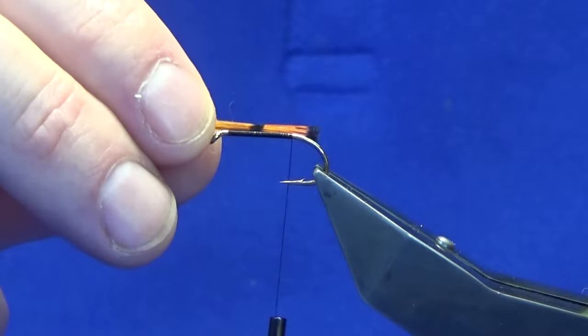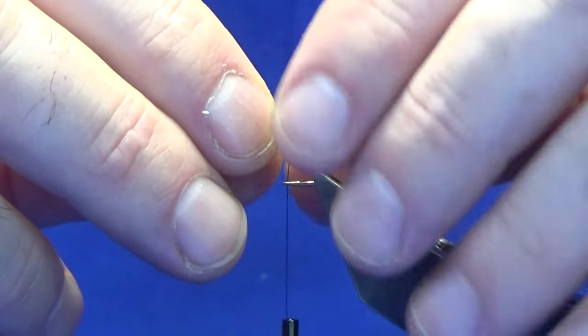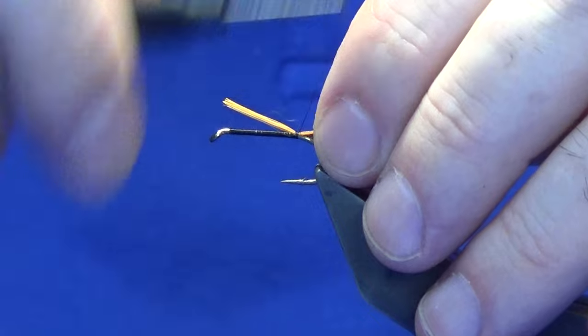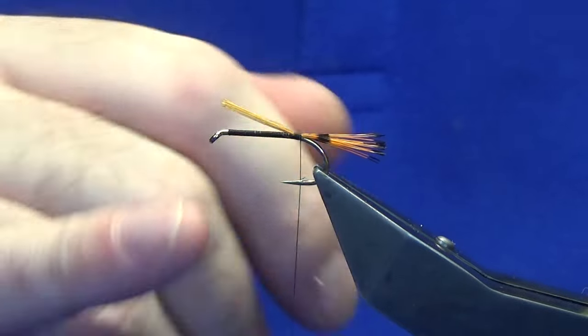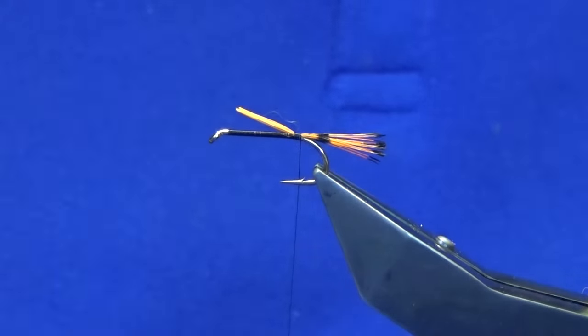The length of this — I want it to be round about the length of the body or just slightly less. Just come around with the pinch and loop and then three or four turns, always heading down the shank of the hook. The baton almost splat. Then just come in and tidy that up.